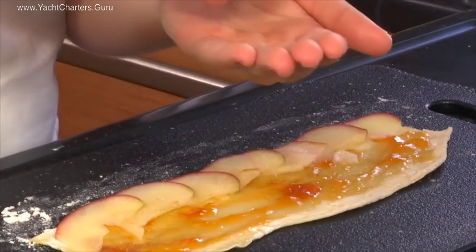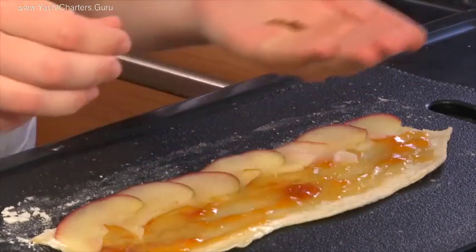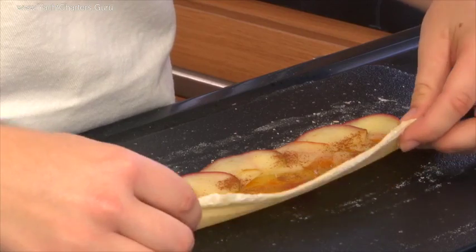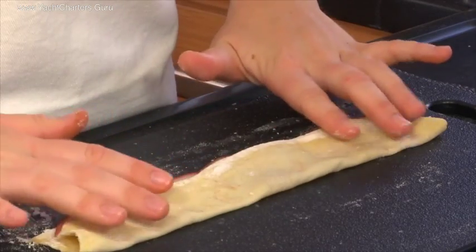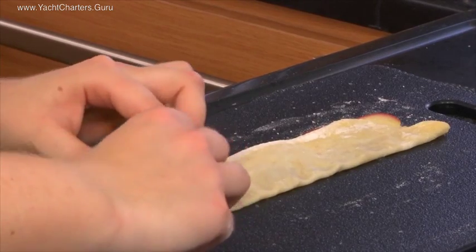Next we're going to add some cinnamon. Put it into your hands so that you don't put too much onto the apples. And the next step is to fold the other half of the puff pastry over the apples. And now we're going to roll it to form our rose.